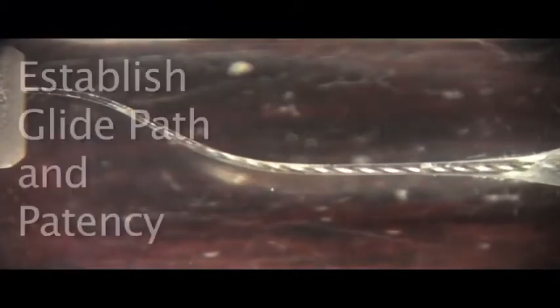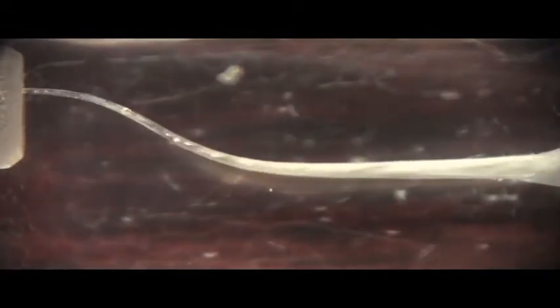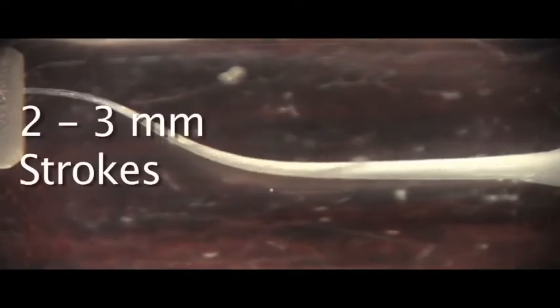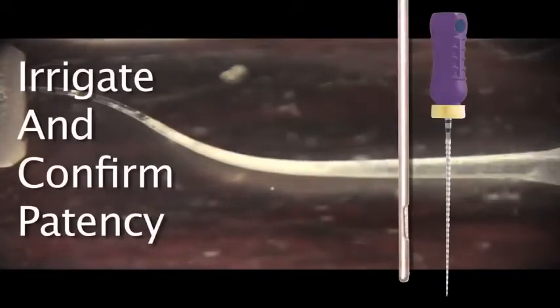Let's take a look at the Wave 1 in a plastic block. We start with K-files to confirm the necessary patency and glide path, common to all root canal shaping techniques. The Wave 1 is introduced — as always with appropriate irrigants — and taken with a few pecking motions of about 2 to 3 millimeters into the canal space. The file is withdrawn, cleaned, and inspected, and the canal irrigated.